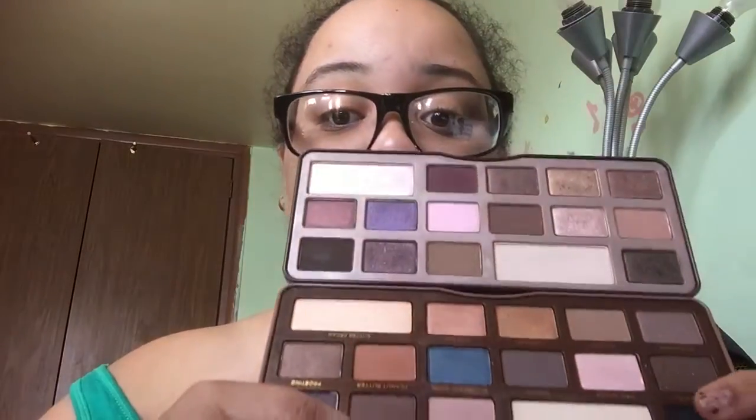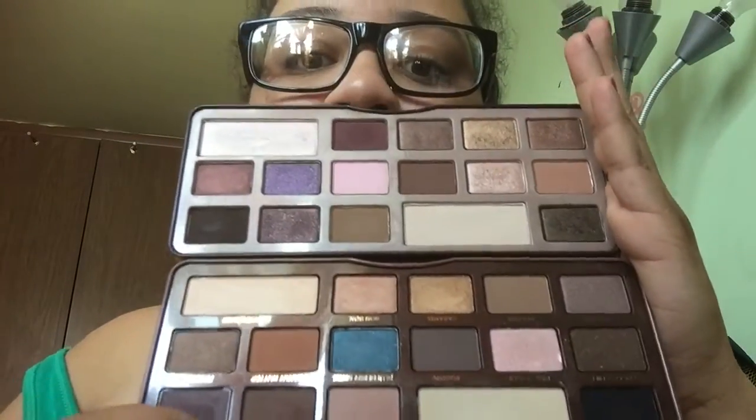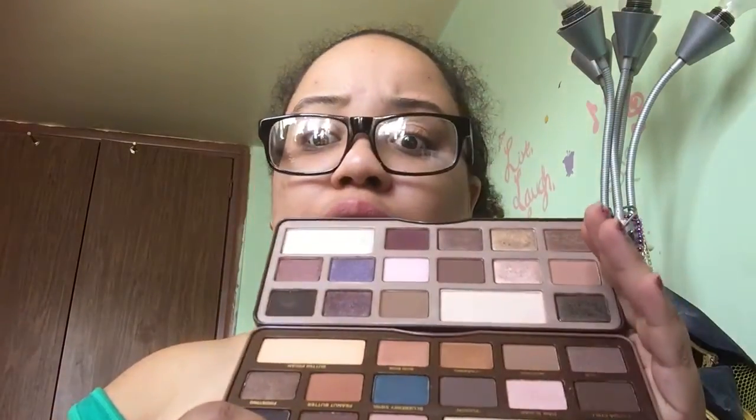Here are the two of them side by side. They're somewhat similar but not exactly the same. One is more cool-toned and the other is more warm-toned, and it's perfect. I love it. You should have at least one of these.